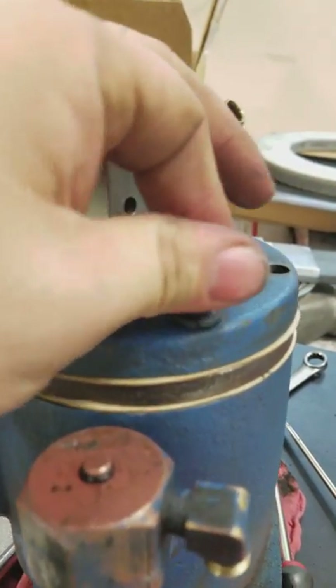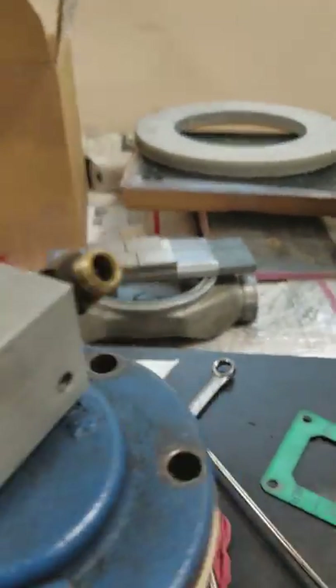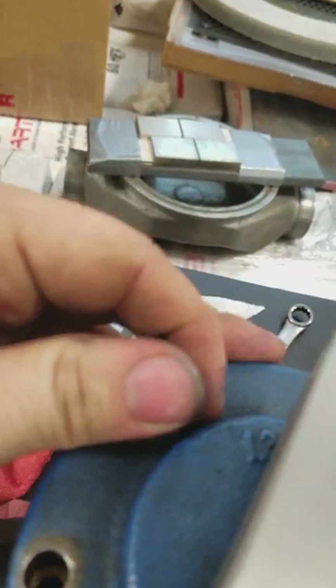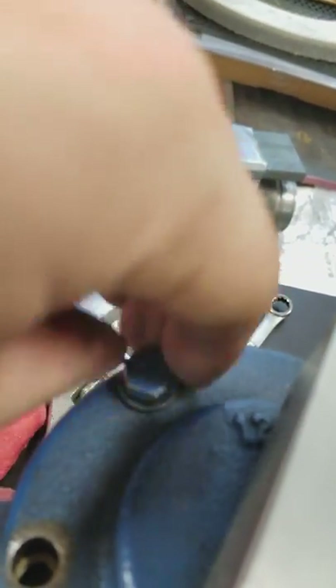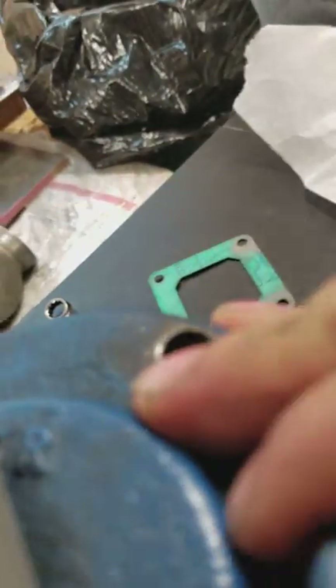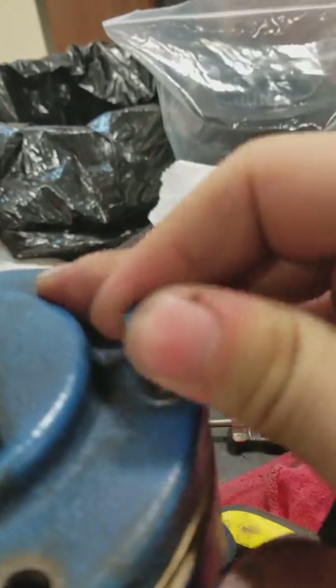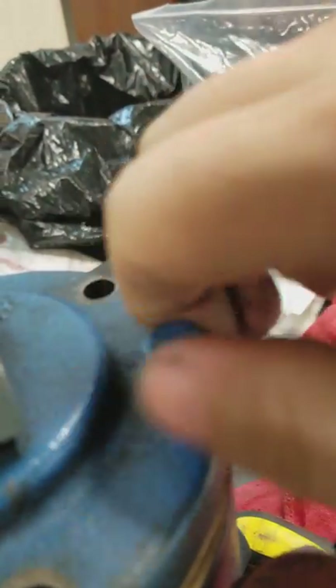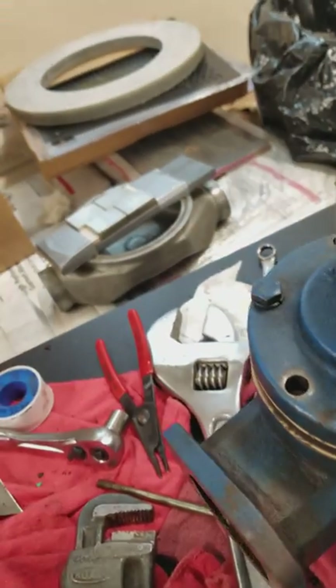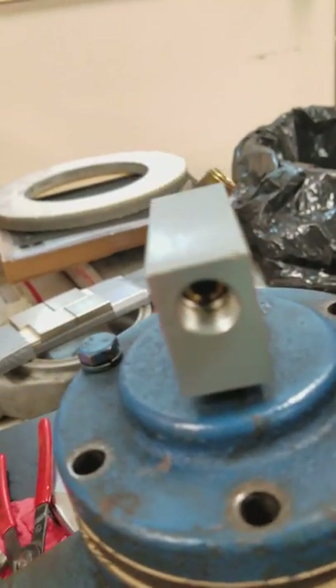Thread it in a little bit so it doesn't go anywhere. There we go. Now we just need to put in the other four bolts and the end of that shuttle valve, and we're almost done. Done!